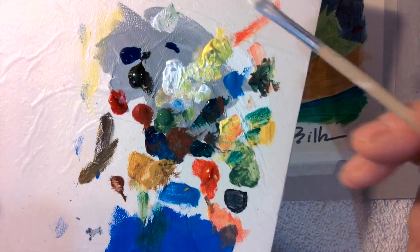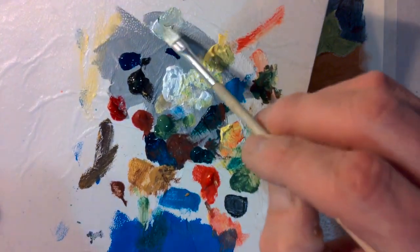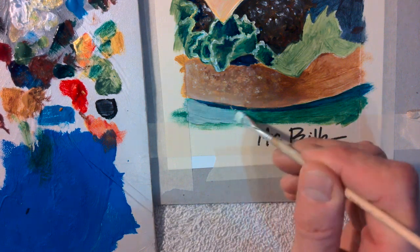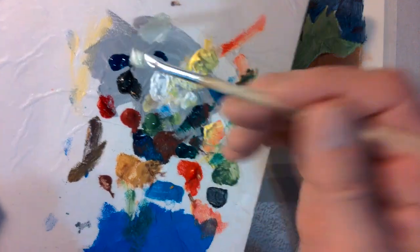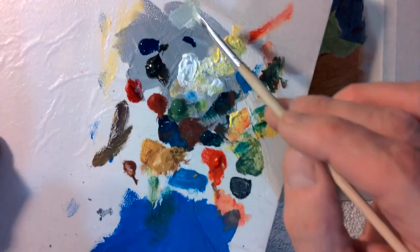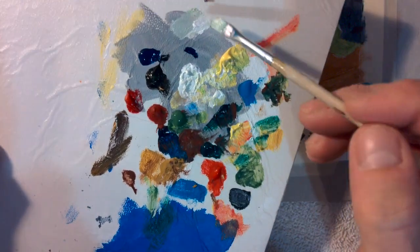That maybe isn't quite dark enough. I'm going to grab the tiniest bit more green on the other corner and the tiniest bit more red. That's probably more like it — it's very much of a gray tone. And then I'm just going to cover this up, completely cover it up. It might take two coats depending on how thick the paint is right there. Before you completely run out — this works for any color — I have a little bit left right there, so I'm going to grab a little more white and make a little bit more before I completely run out.